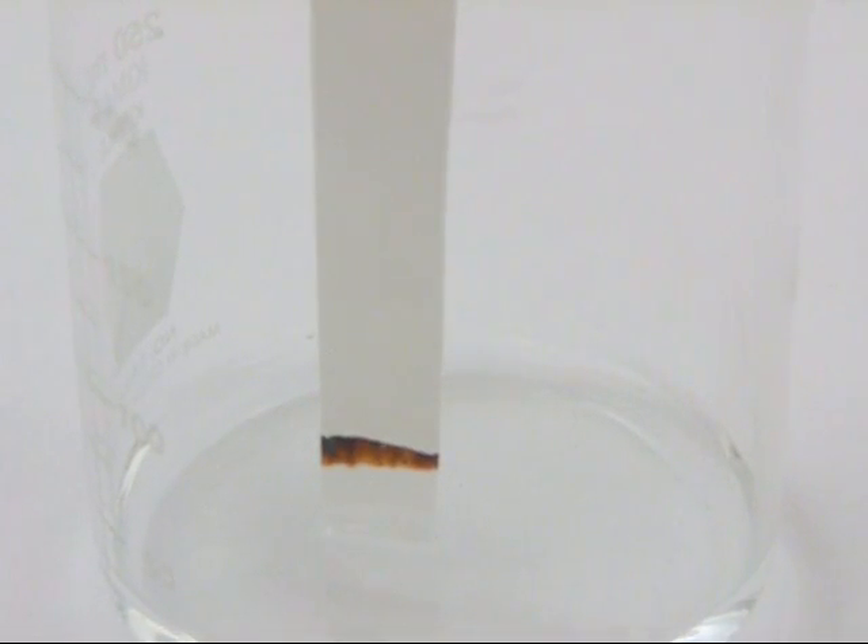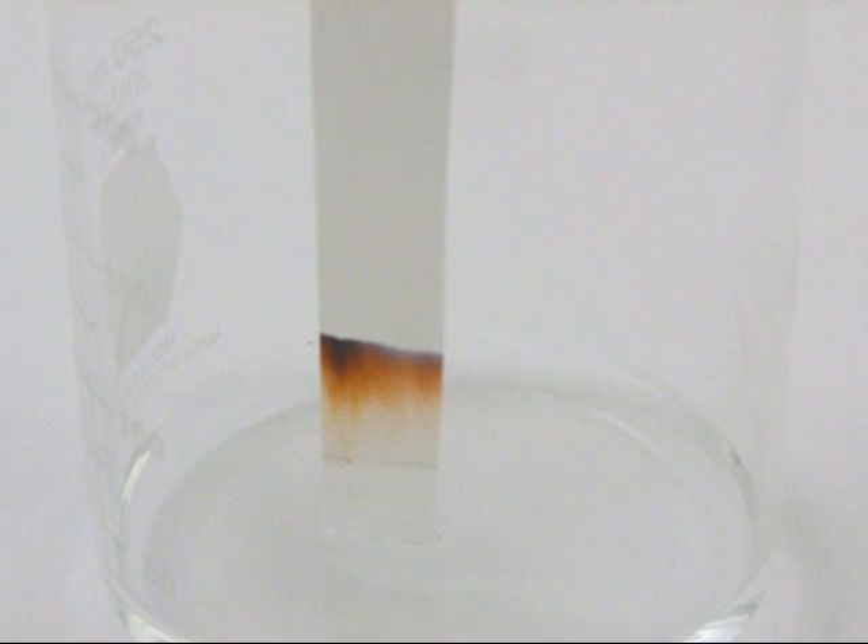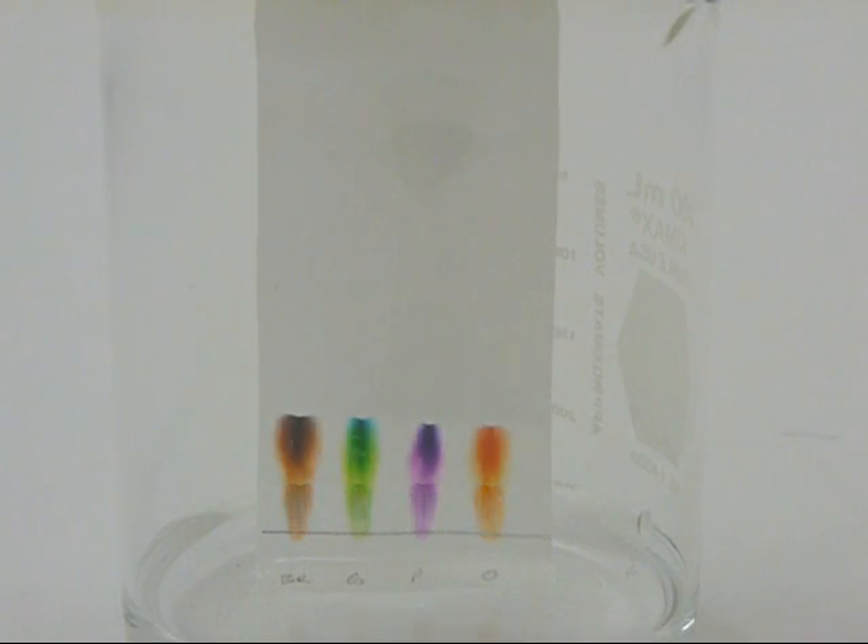As the water travels up the paper, it takes some of the ink with it. The ink is actually a mixture of several different colors. The colors travel up the paper at different rates, so they spread apart so you can see them all. This works with many different colors of markers.